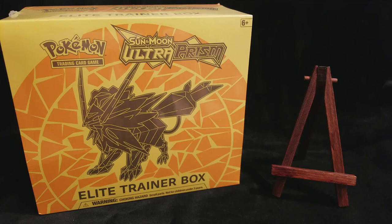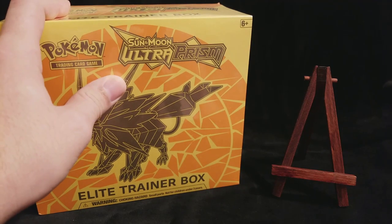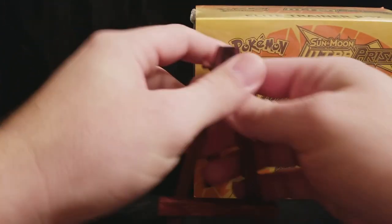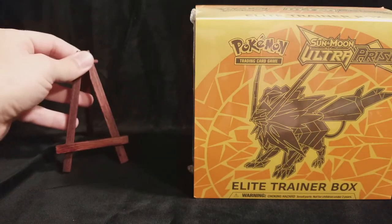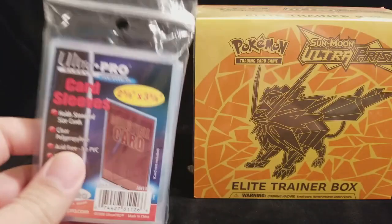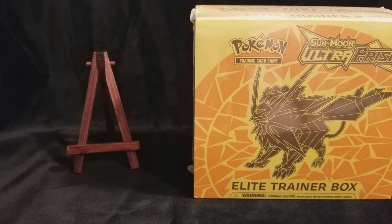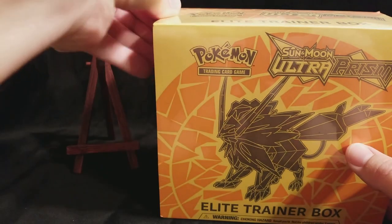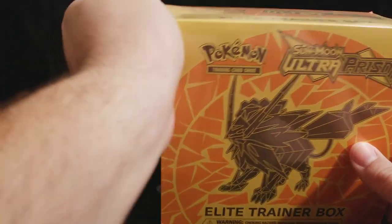Okay, now that we've done that, let's get into this fantastic box here. We're going to move our almighty easel over to the side to display any awesome pulls we might get. And we have our card sleeves ready to go. So now let's see what all is in this box. We'll pull the plastic off.